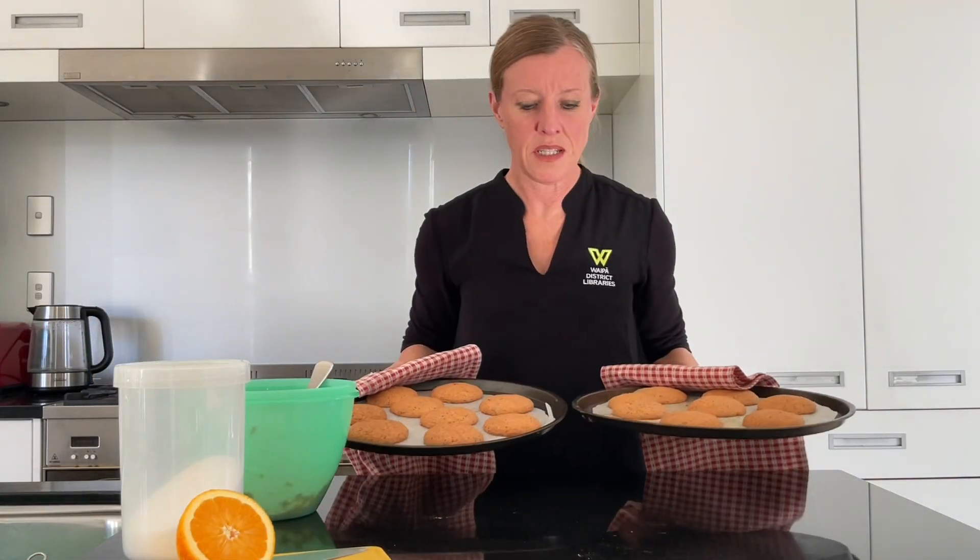These are ready to come out. I'm going to leave them on the trays for at least five minutes until they cool quite a bit before lifting them off and putting them on the wire racks. Then I'll cool them down some more before we sandwich them together. Back soon.